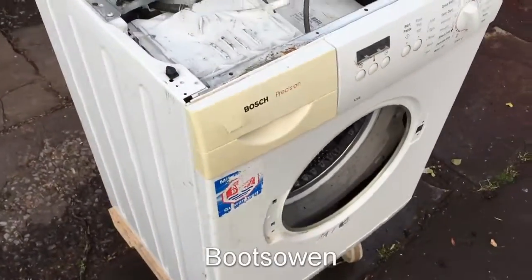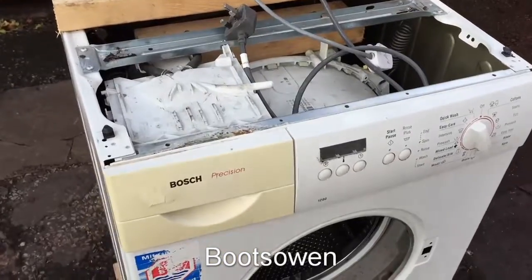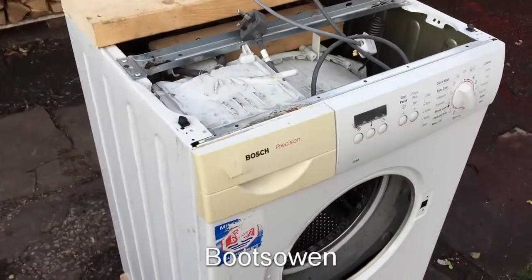Hey there, it's Boots Owen here. This is the Frankenbosch washing machine. This video is just going to be a quick update on what I've done to this machine so far to get it prepared with two motors.